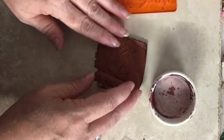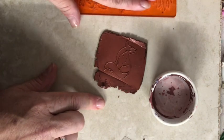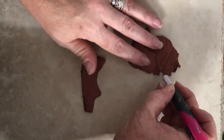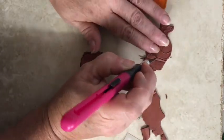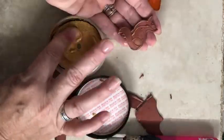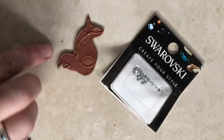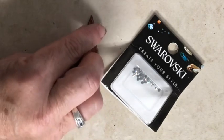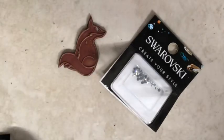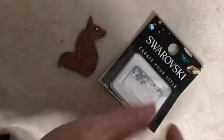Now I'm going to cut him out with a craft knife, and then I'm going to highlight the raised areas with some of that gold metallic luster. I'm going to add one of these little Swarovski crystals to his eye — that'll just give it a little bit of bling, and they're hotfix, so once it's cured it will stay in place.